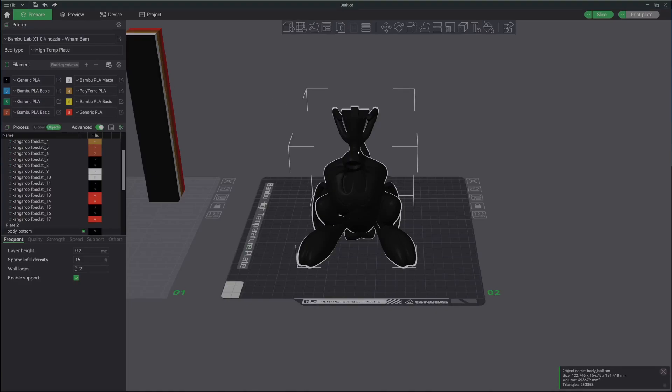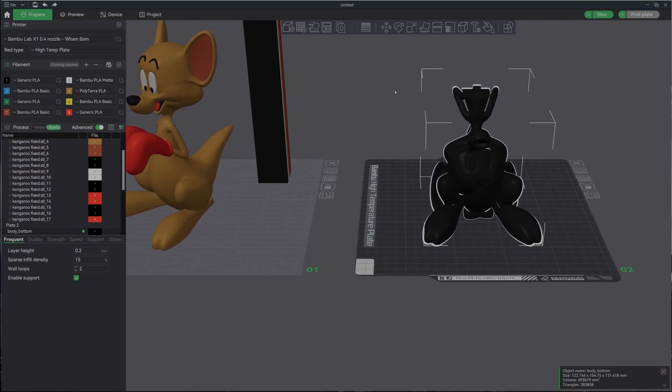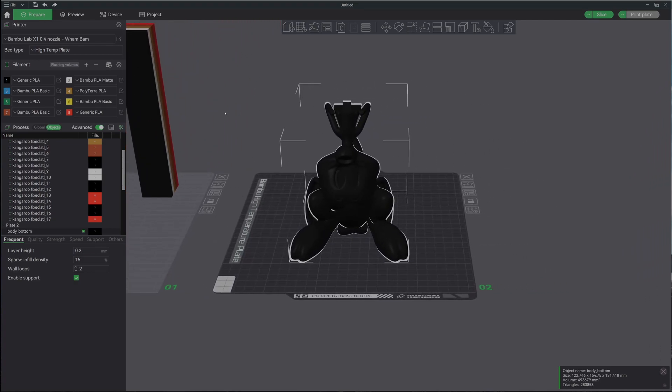Welcome back to the channel and welcome to today's print. Today I'm going to show you how to take all of this mess of parts and put it back together into a usable print. Let's get started.